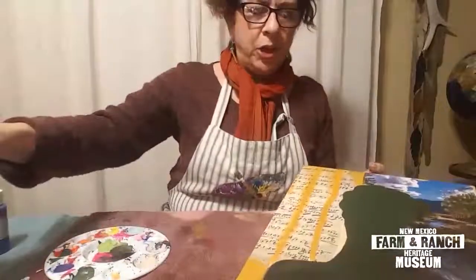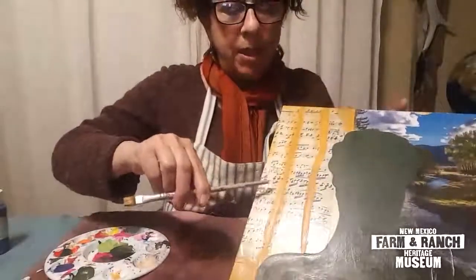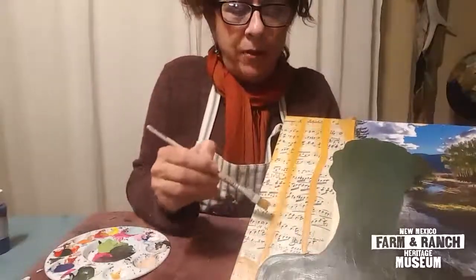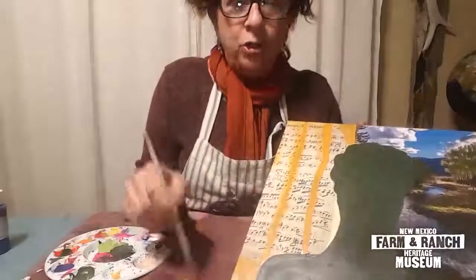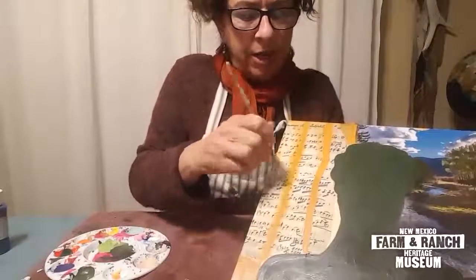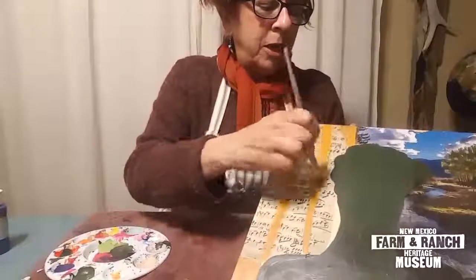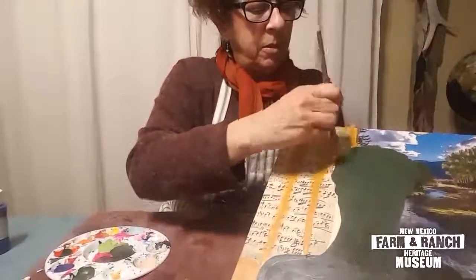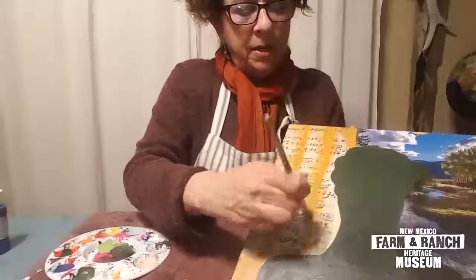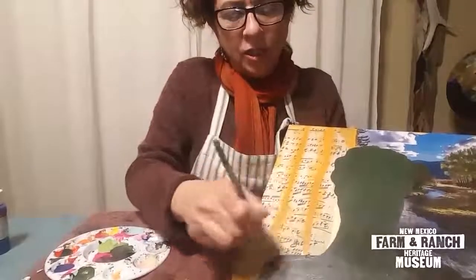I wanted to show you this little technique. See how I chose that color and it's making this kind of pop out? You might ask, do I have to stay in the lines? You don't. It's kind of like dry brushing — you just put a little bit of paint on your brush and lightly brush onto your picture because it's just your background. Let some pieces show and then kind of make it look antique-ish.